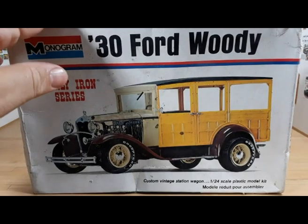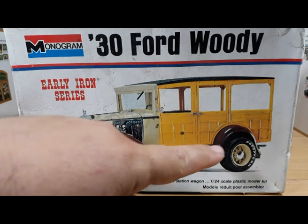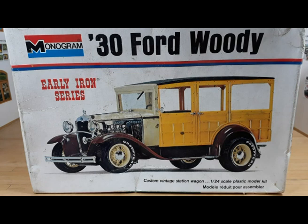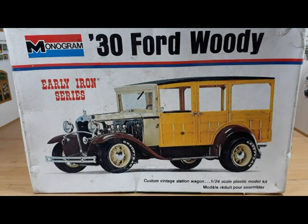I did a little homework on this kit when I first bought it. This is the 1995 reissue, and the kit was first released in 1964. It had the same wheels and tires as the Blue Bandido — the Monogram kit of the 1929 Ford Roadster Pickup Truck. Those wheels and tires were very 60s-inspired and were in fashion at the time.